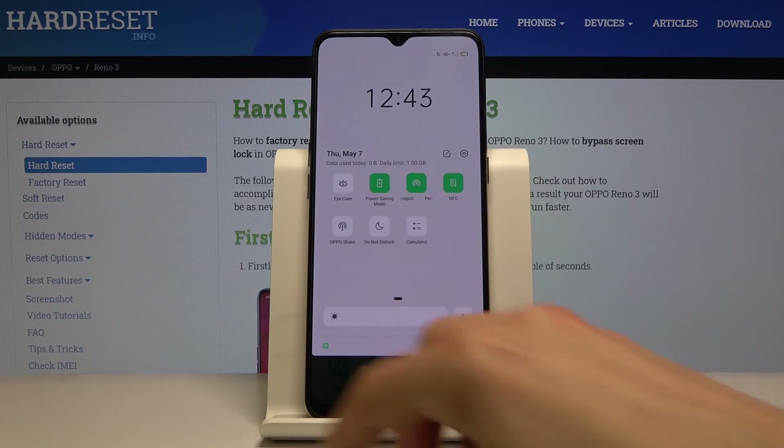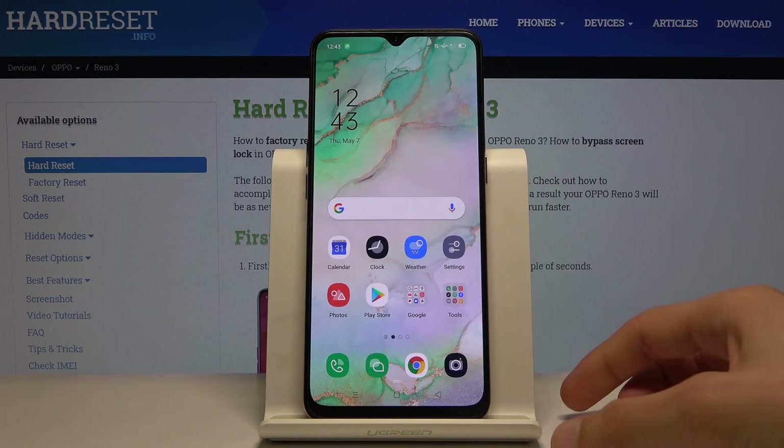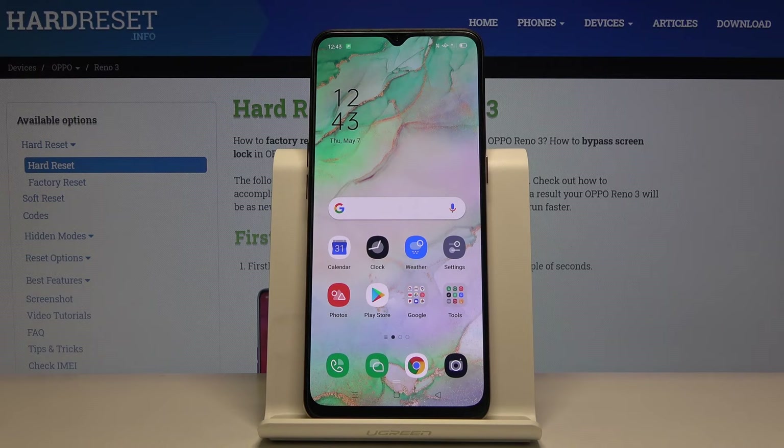And that is how you enable it. To disable it, all you need to do is go back here and toggle that button off and you're back to normal. If you found this video helpful, don't forget to hit like, subscribe, and thanks for watching.